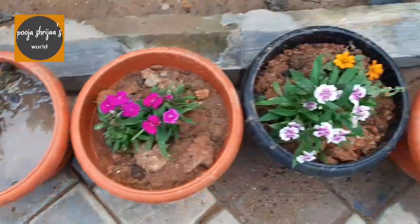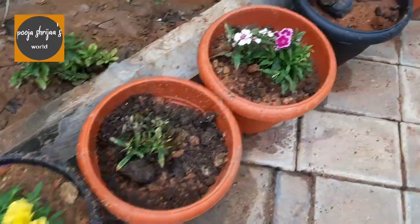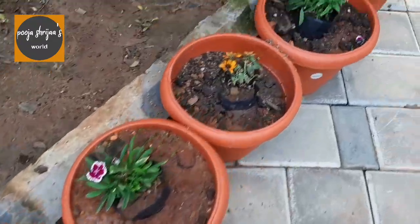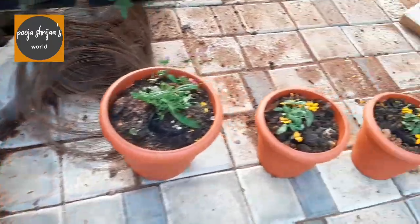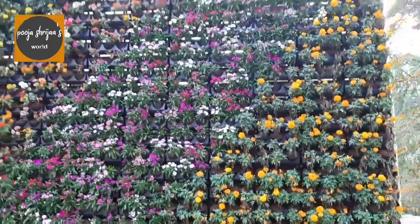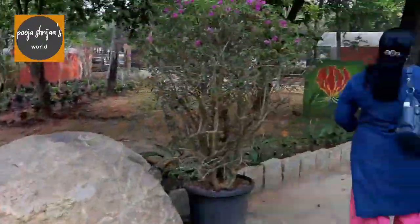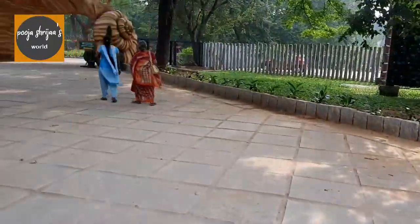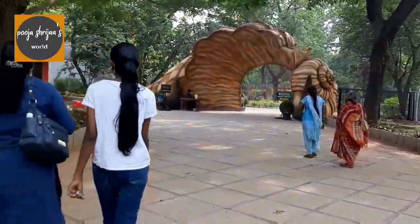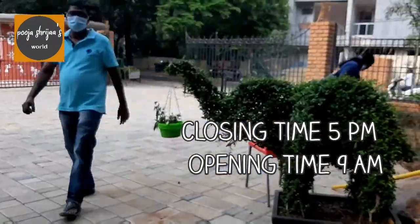There were many carnations in flowerpots at the entry of the park. If you want to see a video on how to do paper carnation flowers, then you can check out the link in the description box below. We were disappointed because they did not allow pets inside the park, so Julia was not allowed.